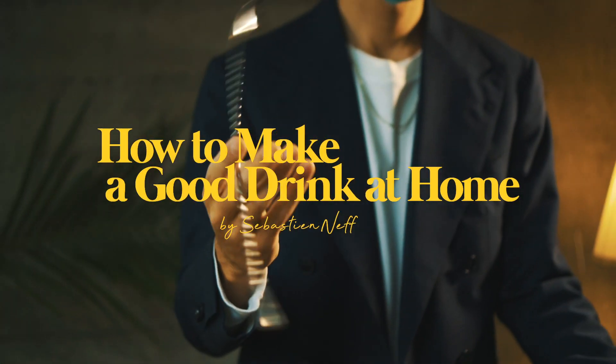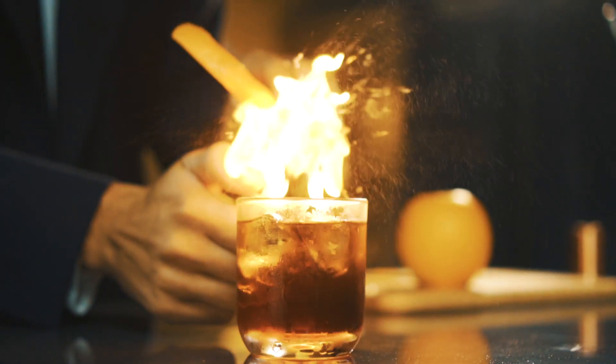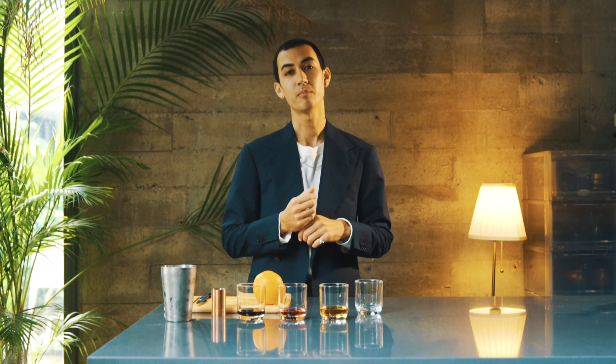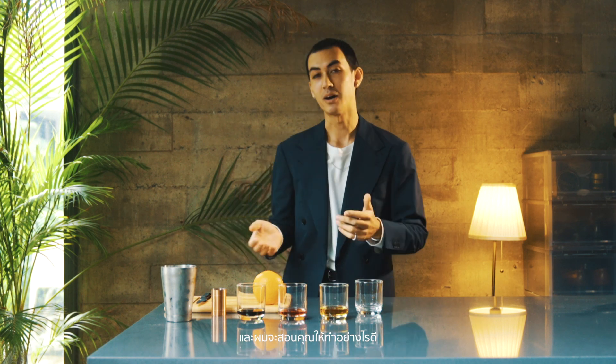Hi everyone, I'm Sebastian from The Decorum. Today I'm gonna teach you guys how to make a drink at home, because we know that these days you can't really go out anymore — bars are closed. It's a little bit sad, but you can still have a good drink at home and I'm gonna teach you how to do it.